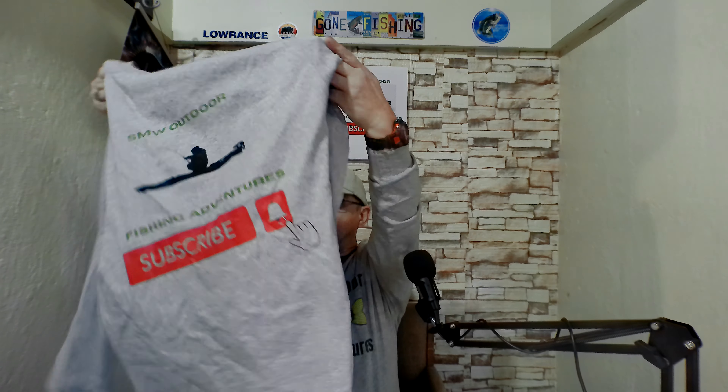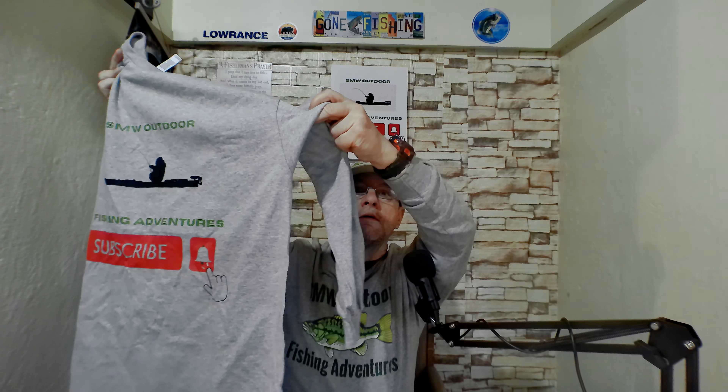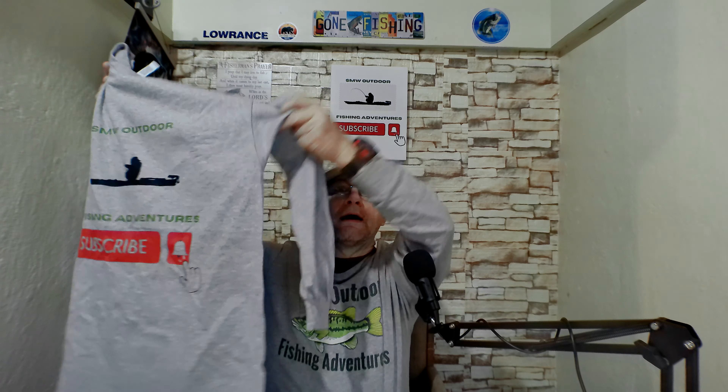Same with the t-shirt — it's a long-sleeved t-shirt. As we go here, I'm going to order a couple more things. I want to get a dry fit shirt with my logo on it, that type of thing.